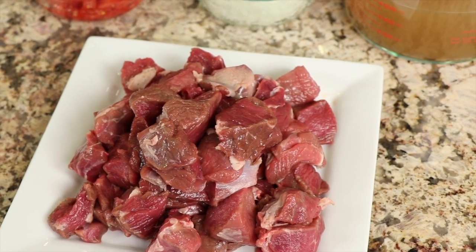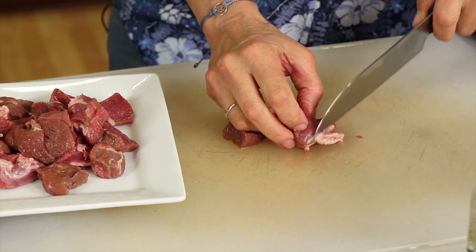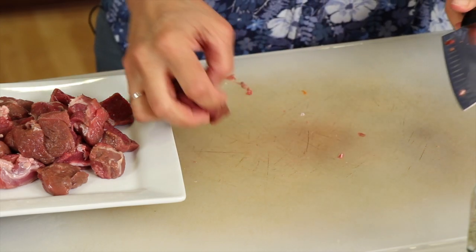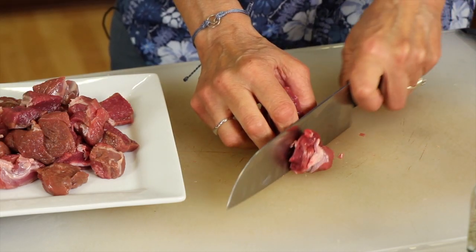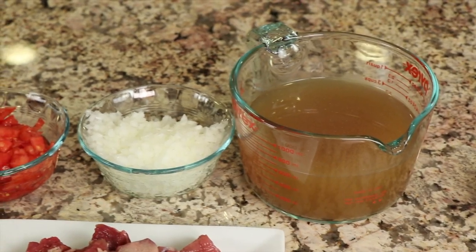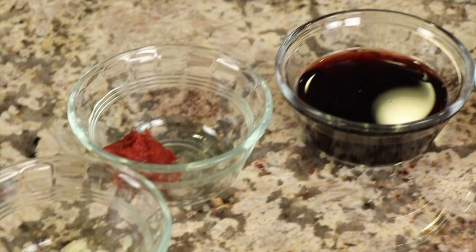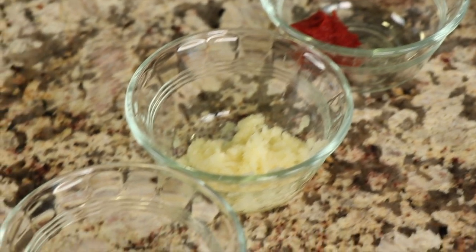Let's go over our ingredients. First up is our lamb — I went to the butcher shop and picked up some lamb stew meat already cut up, which makes it convenient, but I did have to cut the pieces a little bit smaller because some of them were in really good-sized chunks. We'll need some chicken broth, a finely diced yellow onion, some fresh tomatoes out of the garden — they are so nice and sweet. We're also going to use a little bit of red wine, some tomato paste, and fresh minced garlic.